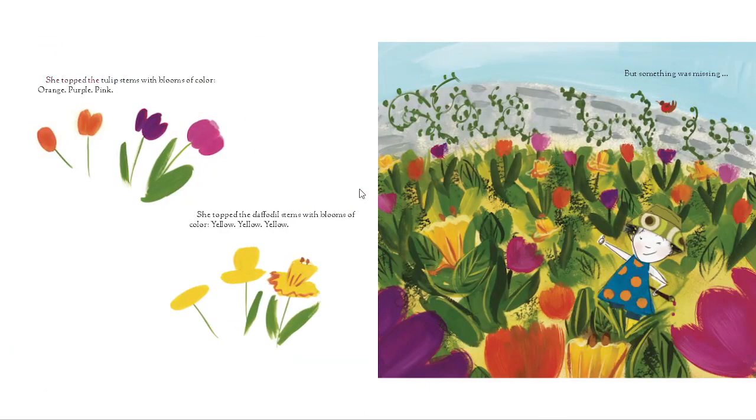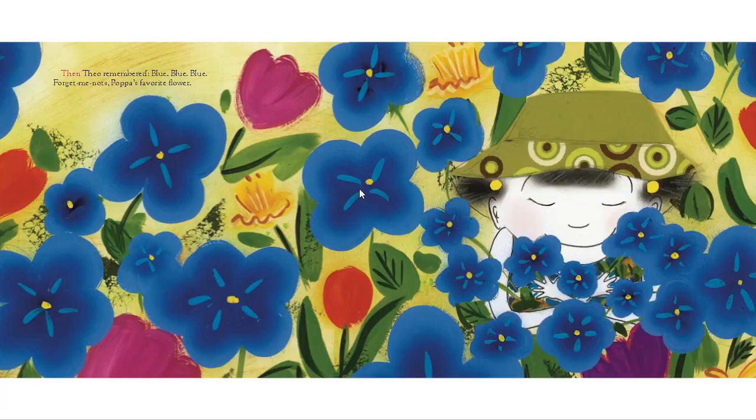She topped the tulip stems with blooms of color — orange, purple, pink. She topped the daffodil stems with blooms of color — yellow, yellow, yellow. But something was missing. Then Theo remembered — blue, blue, blue. Forget-me-nots. Papa's favorite flower.